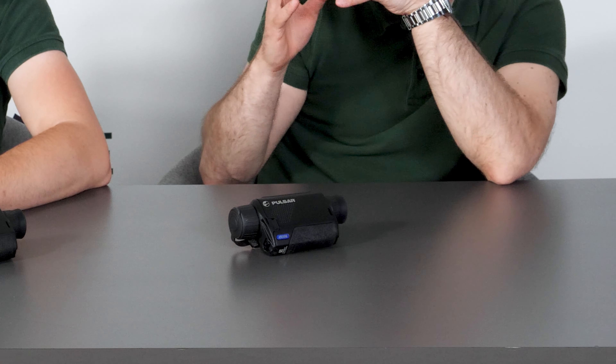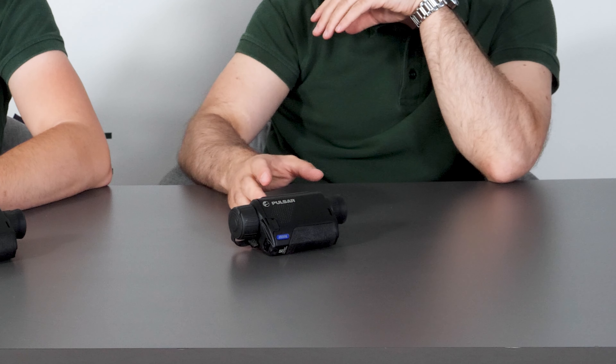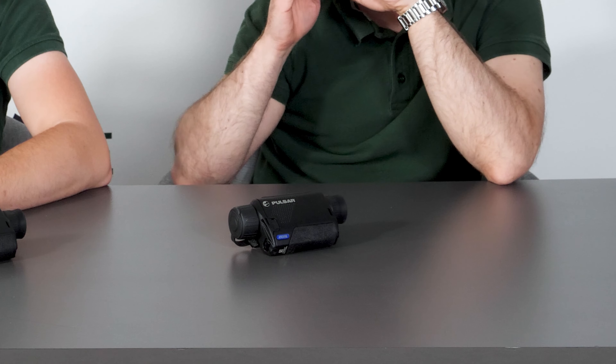The power on/off button is now blue, which suggests that it can use Stream Vision 2. So it's now compatible with Stream Vision — the old one wasn't. Also it can take pictures and record videos. The old one wasn't capable of doing this. It's a fully featured device, so there is nothing missing, because the Key models only had key features — that means no video, no photos, no nothing. With the new one, they have everything inside.